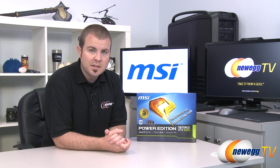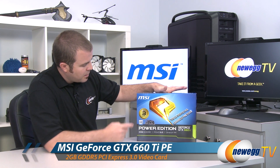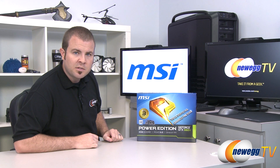Hi everyone and welcome to Newegg TV. My name is Paul. Today I'm bringing you another video on the new NVIDIA GeForce GTX 660 Ti GPU that has just recently launched. Today we're going to be taking a closer look at the MSI Power Edition version of the 660 Ti. This is the OC Edition — it's factory overclocked and it's pretty awesome.